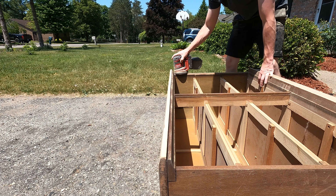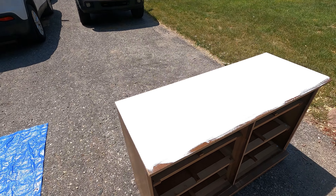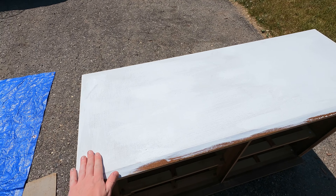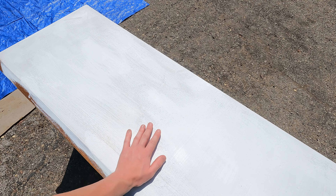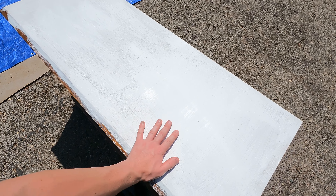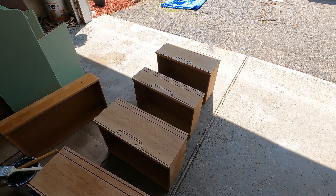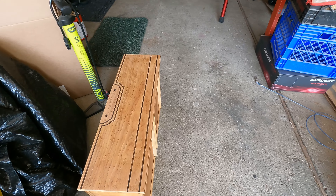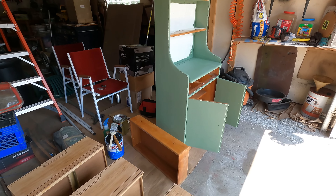I kept sanding the top of the dresser with 120 grit sandpaper, then put one coat of primer on it, let it dry, and hit it with 120 grit sandpaper again. I also sanded down the rest of the dresser with 120 grit. To clean off all my pieces, I like to use Simple Green. Once those pieces are clean, I put them down in the basement and prep them for sealing.